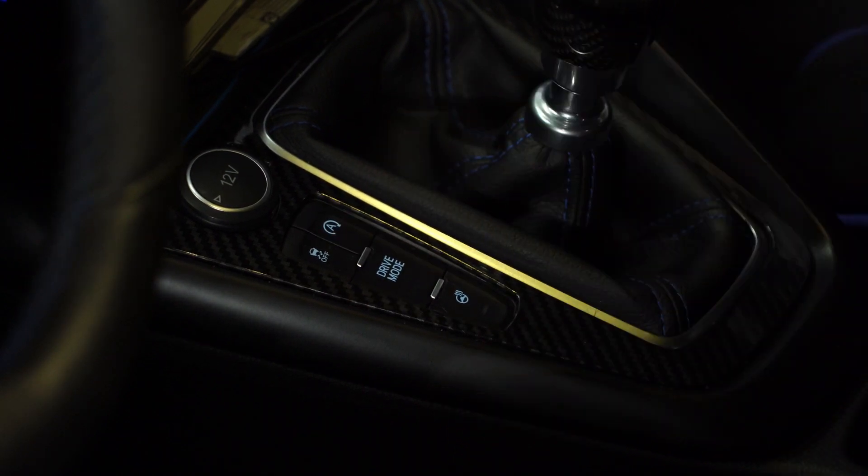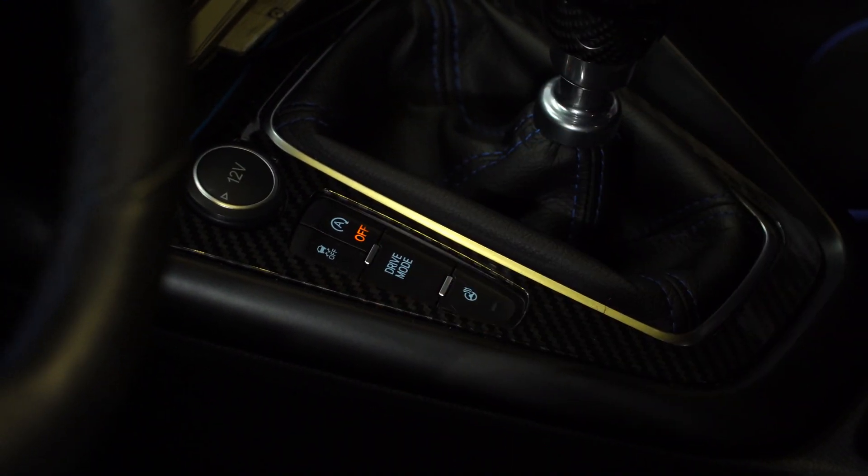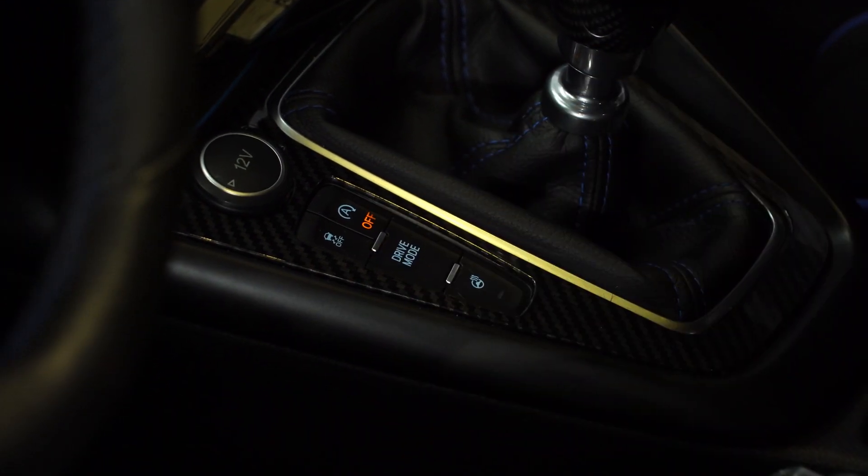And you can see it's going to default to off as soon as you start the car, so you don't have to worry about hitting the button when you're driving. If you did want to turn it on, you can hit that button — it will turn back on, then you can turn it back off. With the Auto Stop Eliminator installed, it will default to off.